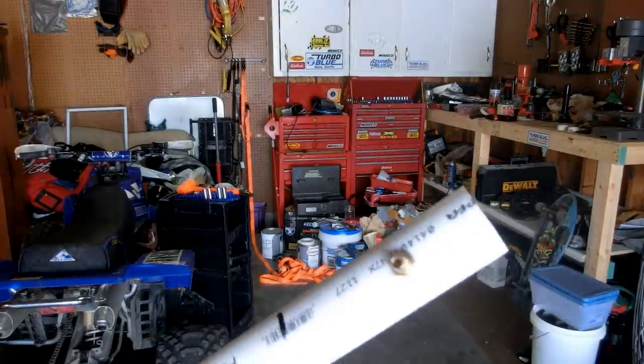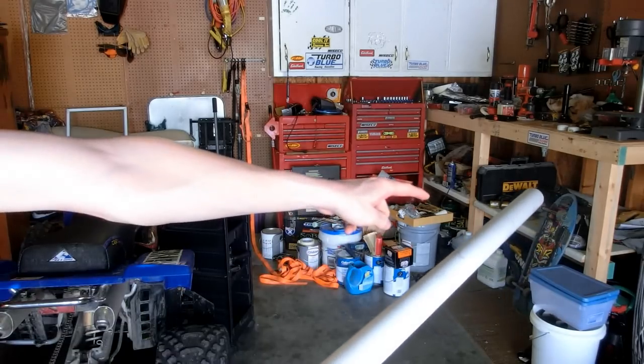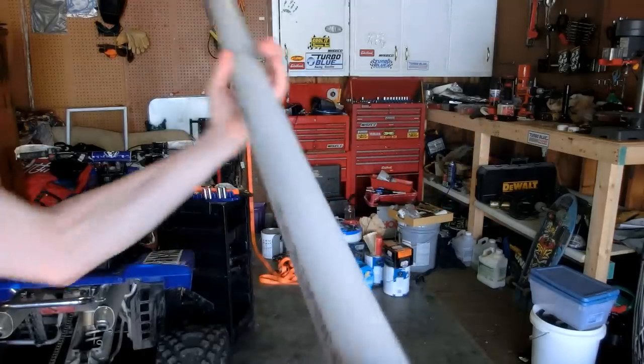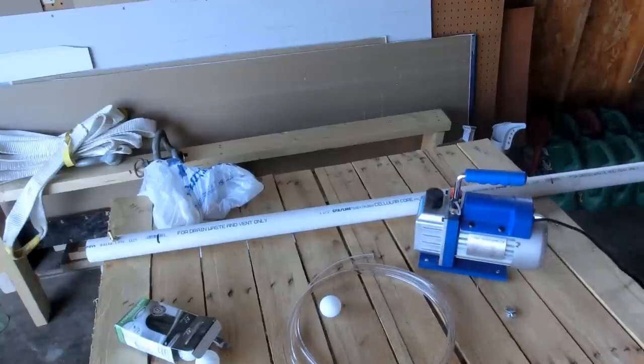I'm pretty happy with how that turned out. I screwed the fitting down pretty far to act as a stopper for the ping-pong ball, so I can put the ball in the very end, turn on the vacuum pump, and the ping-pong ball will be sucked back and stop right in front of the fitting. Now I just need to hook it all up — this should take about five minutes.